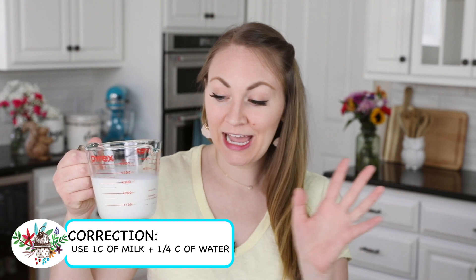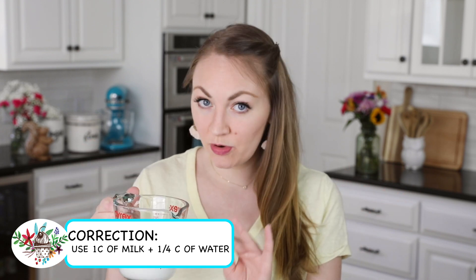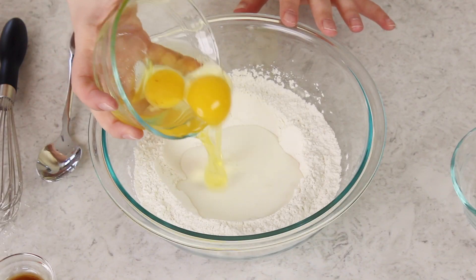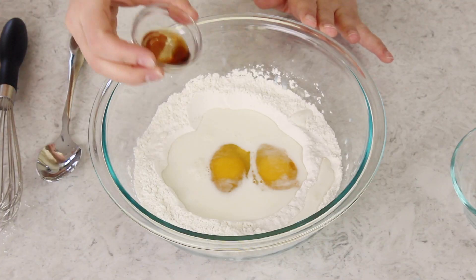I like using this method because it means we only have to dirty one bowl instead of two. We're going to start by adding our milk — a total of one and one-fourth cups for this recipe, but for now we're only going to pour about one half cup into our well; you can just eyeball this. We're also going to be adding two large eggs, and since I'm making sweet crepes, we're also going to add three-fourths teaspoon of vanilla extract. If you're making savory crepes, just leave this out.